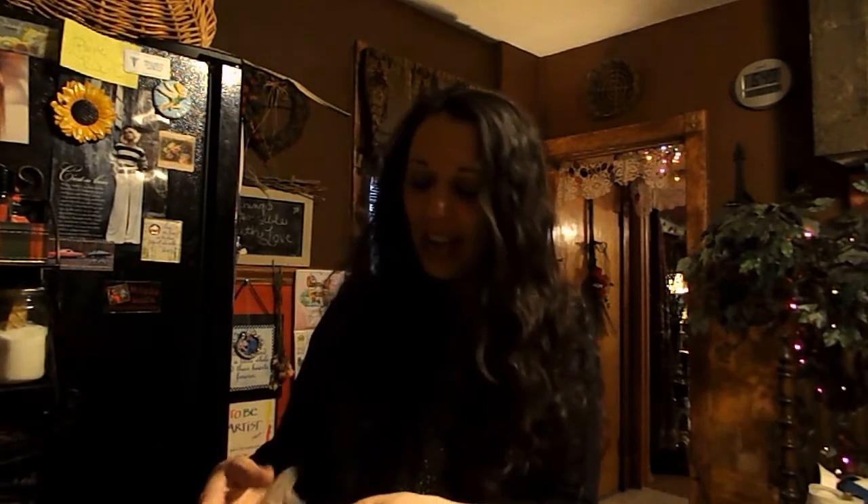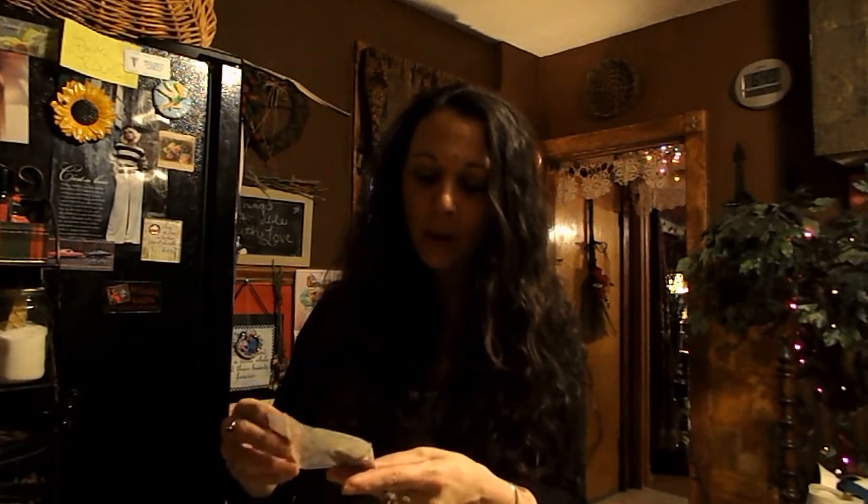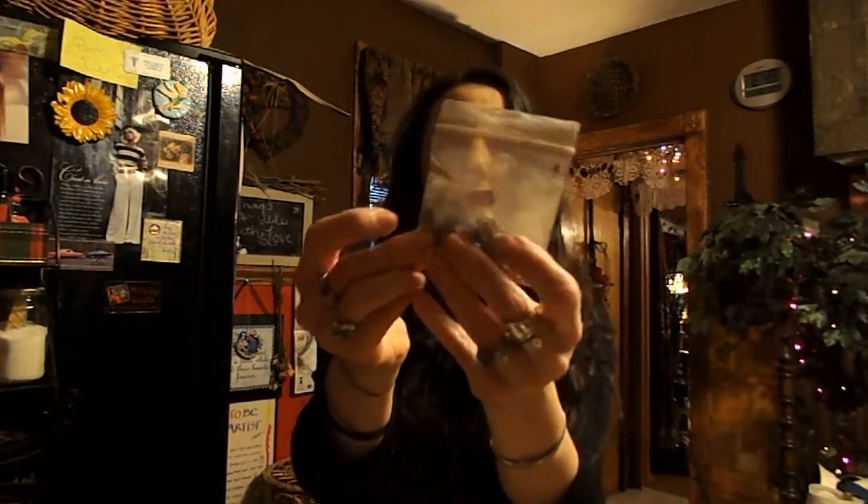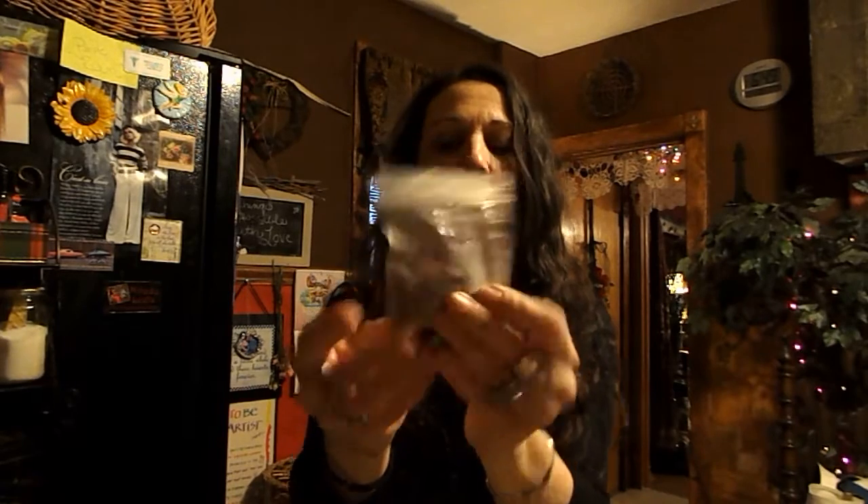I have some herbs in this little bag. What's inside are basically herbs for love and protection — I have some sea salt, some rose petals and rose buds, and I have sage.